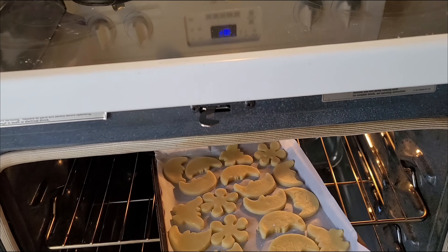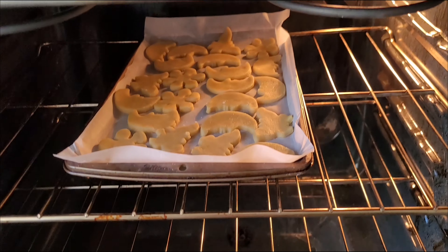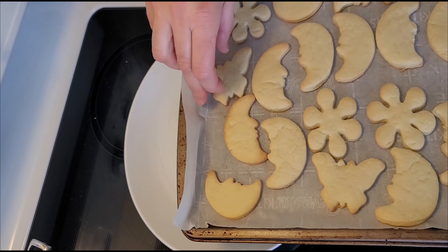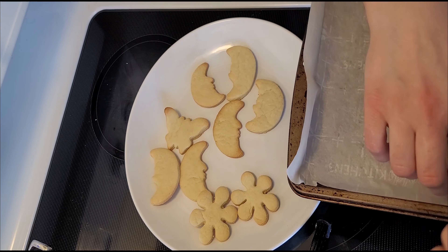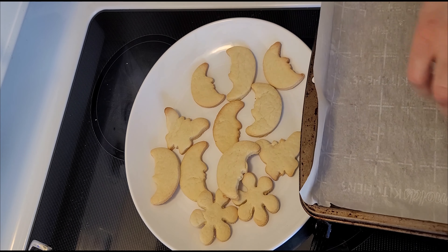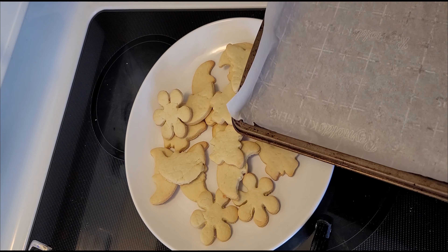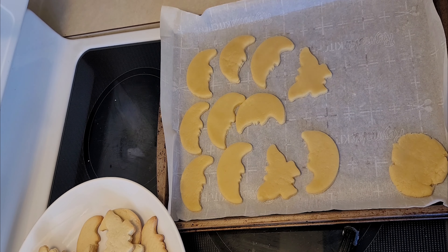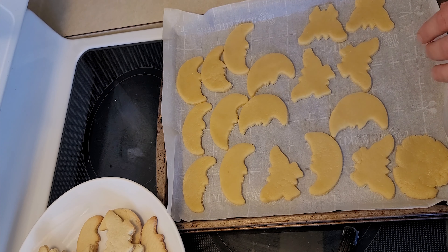Let's get ready to bake our cookies. I'll be baking them for about 10 to 15 minutes. Here they are — so beautiful. Let's put them on a plate and prepare our next batch.